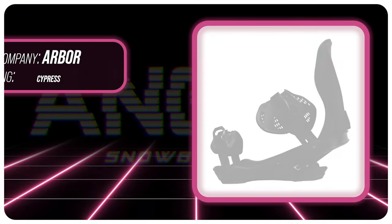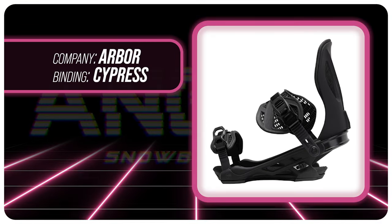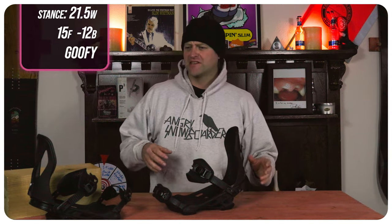Hello snowboarders of the internet. I'm your host Avron Lefebvre, and in this video we're going to be reviewing the Arbor Cypress Binding. I rode this binding at Copper Mountain on a day that was a mix of blue and cloudy skies, cold temps, a little bit of rough corduroy, some chopped chunder, a ton of death cookies, and I rode it on my Ride Shadowband snowboard with my K2 Thraxis boots.